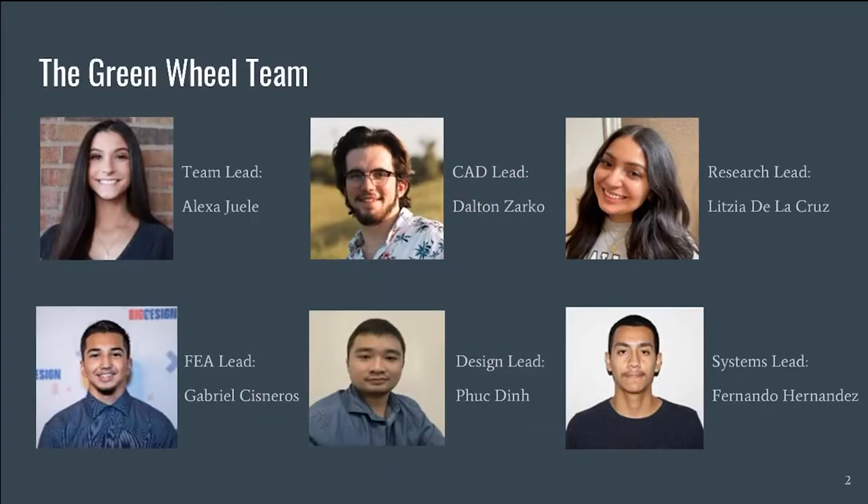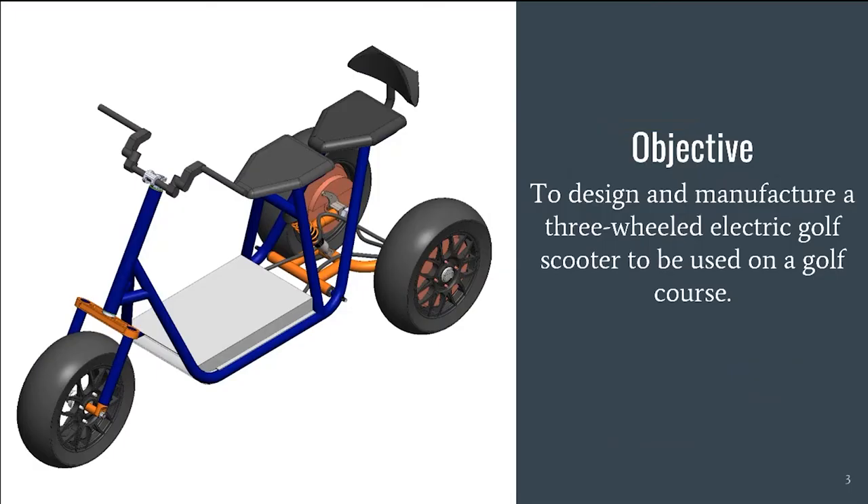Hello, everyone. My name is Alexa Jewell, and I am the team lead for our senior design capstone project. Our objective is to design and manufacture a three-wheeled electric scooter for our client, Dr. Wetz, to use on the golf course.